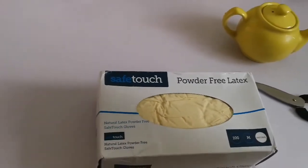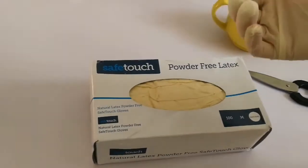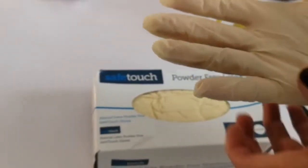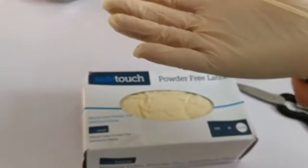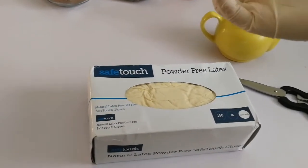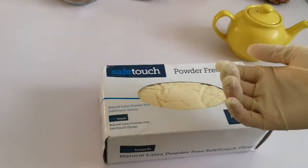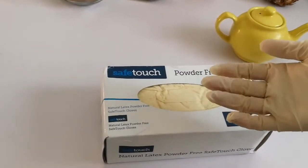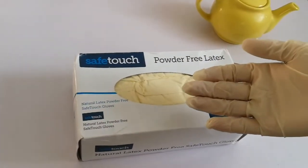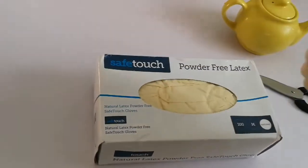Why call them powder-free? In the old days, especially in the medical and health professions, gloves had powder to help absorb sweat and make them easier to put on and take off. They used nitrile gloves as well. But the powder led to contamination — in diagnostics, if powder got into a sample it could contaminate it and the sample would have to be repeated, especially when it came from very invasive areas of the body.